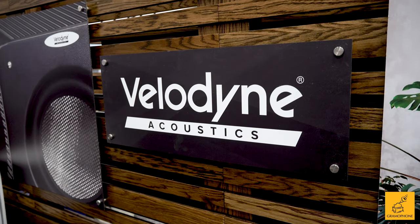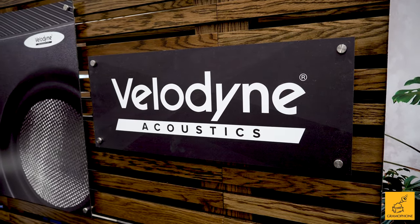Well, Velodyne is one of the inventors of subwoofers. We had the opportunity to take over the brand and bring it back through Original Acoustics, and now we have a wide range of new products.